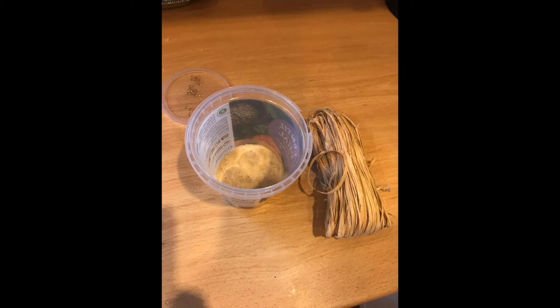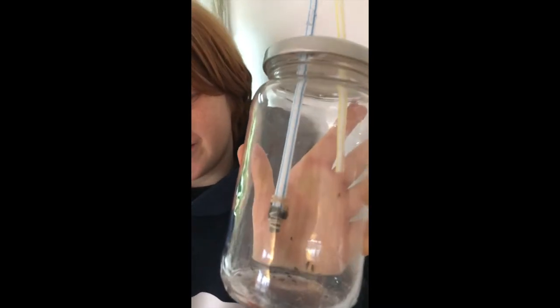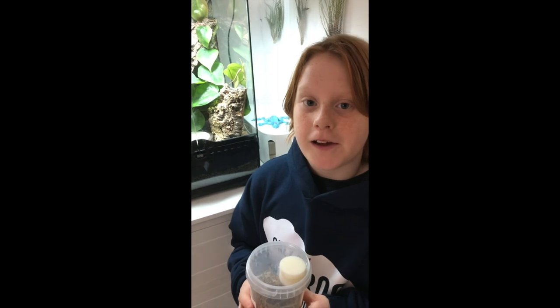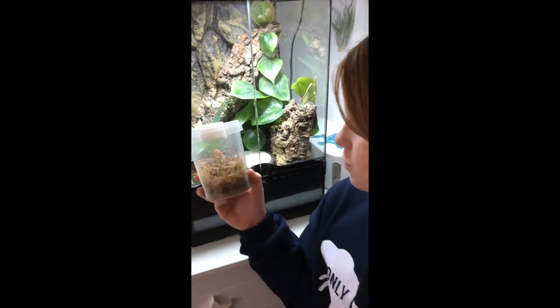Then you have to add the raffia or strips of paper or wood, and put the rest into the freezer for later. Don't forget to put a few of these little guys into the container afterwards to start up your culture. In a few weeks' time your container will be bursting with life, just like this one.